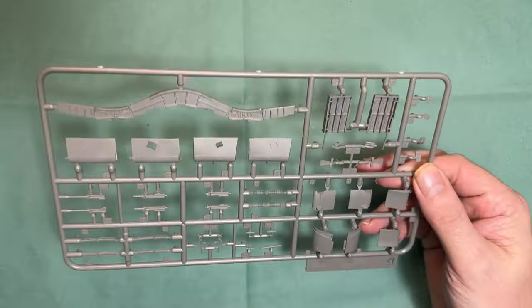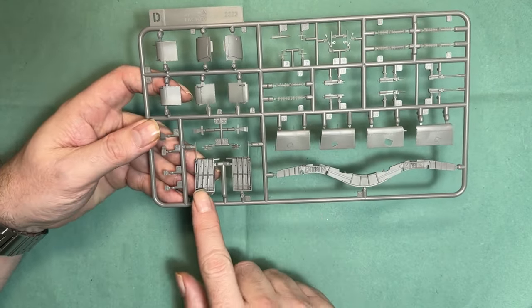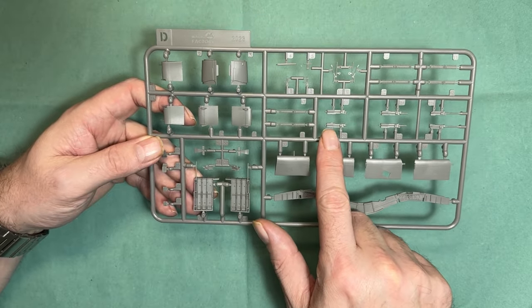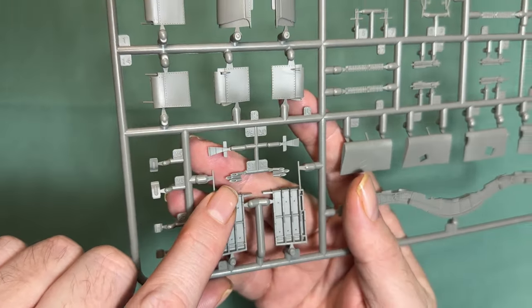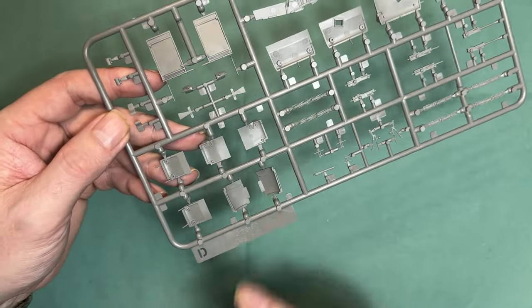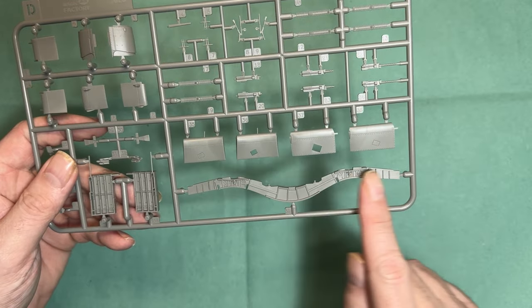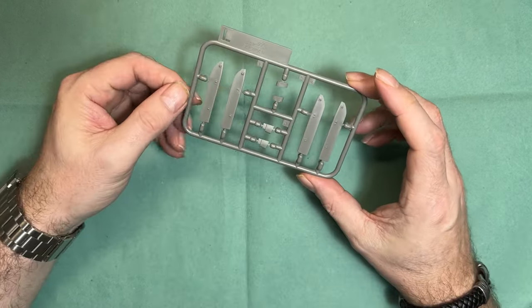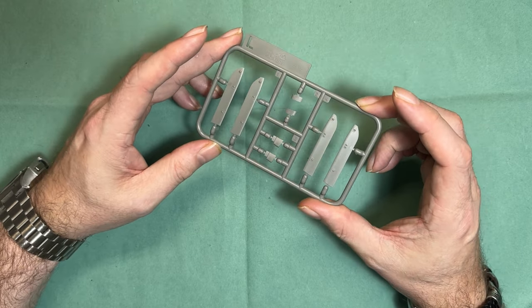Moving on to the plastic sprues — bear in mind some of these will be duplicated. On Sprue D we've got some of the control surfaces, gun areas, belts, and the .50-cals themselves. Notably, the exhausts are actually hollowed out — you could go further but it probably doesn't need it. There's a very nicely detailed spar for the main wings for the extended-wing option, and a smaller sprue that looks to be undercarriage doors or control surfaces, again really nicely done.